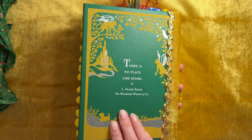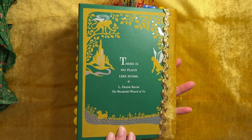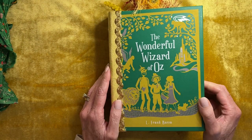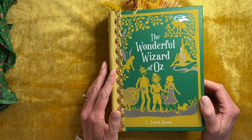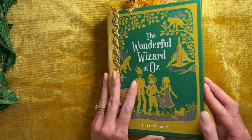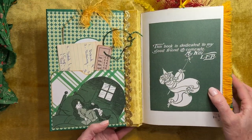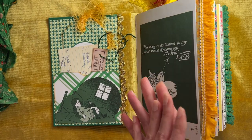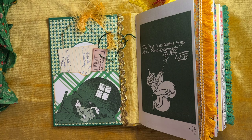So I waited until I found this one — beautiful back and front, I love it so much. There's a lot of green in here, a lot of gold, a lot of yellow, and of course pops of red and blue for Dorothy's dress and shoes. Starting off, we have a little pocket here. Let me show you the two books that I used real quick.